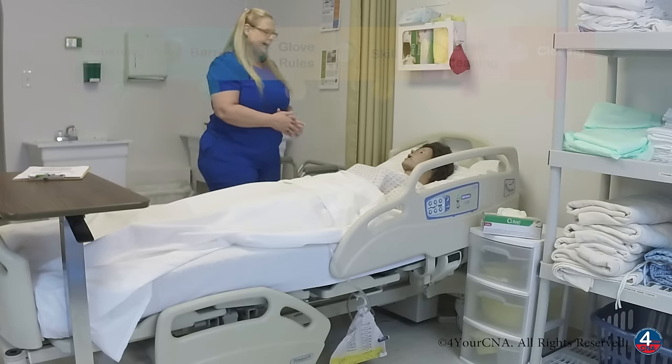Hello, Ms. Jones. My name is Patti. I'm your CNA today. How are you? I need to empty your urinary drainage bag. Is that okay?